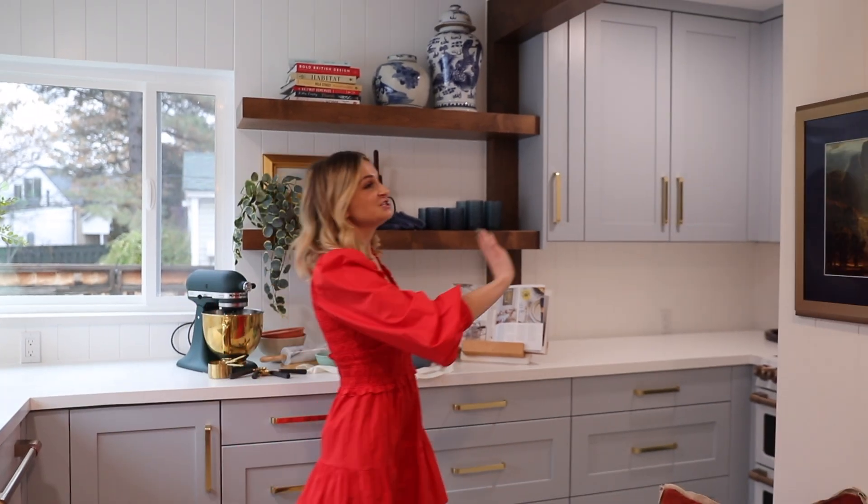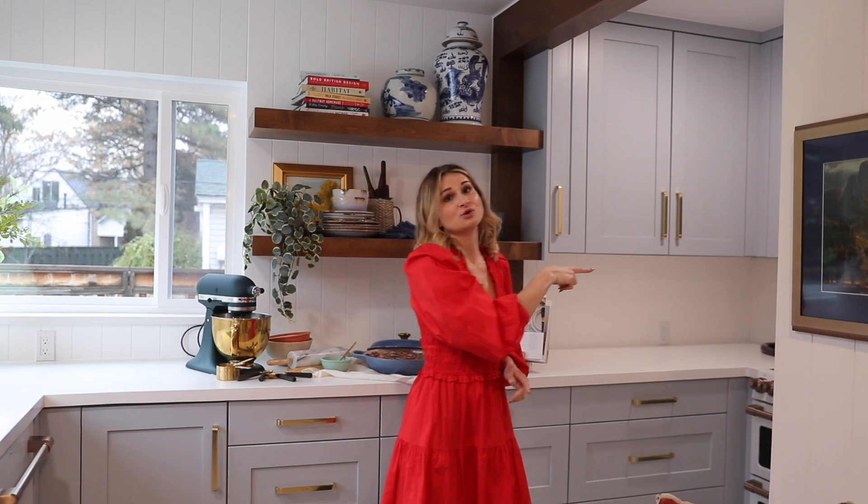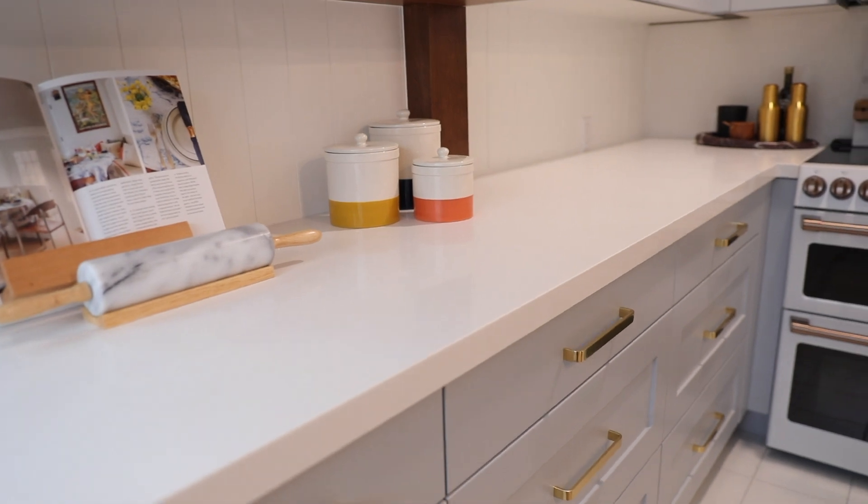Offsetting the sink means the functionality of the kitchen just works a lot better as well. This actually used to be a wall that covered this area — it was actually in their garage. So we decided to add an addition and push the oven back in there because we had limited space and really wanted the kitchen to feel open and flowy and light.